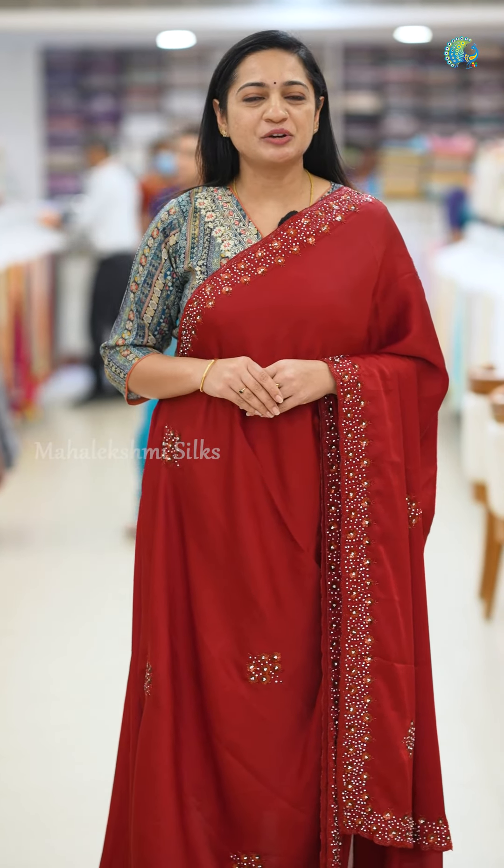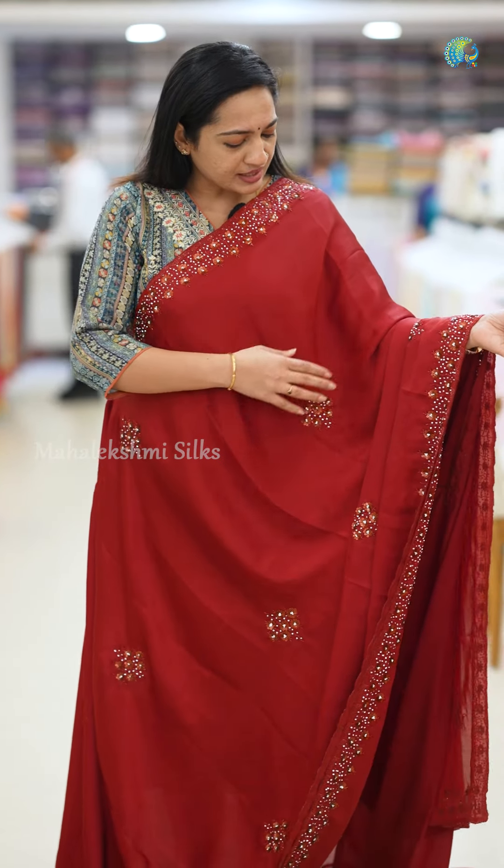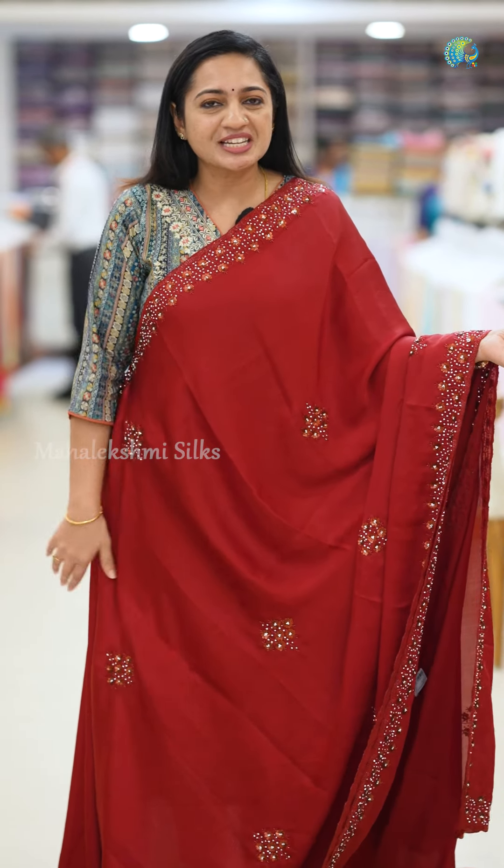This is a beautiful collection of German Crepe Sari from Mahalakshmi Silks. It is a very soft and lustrous material. It has a shiny effect in the Sari.